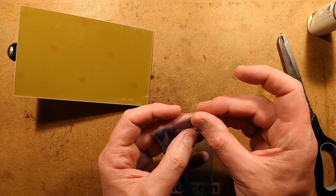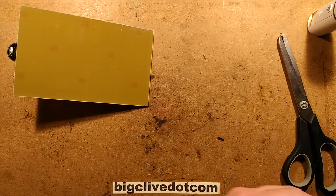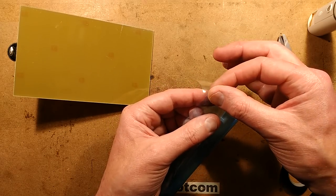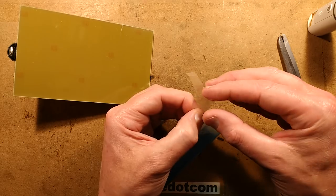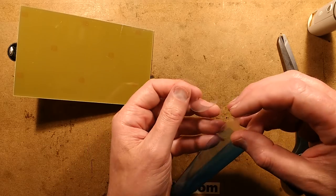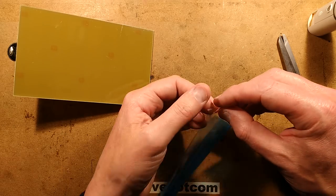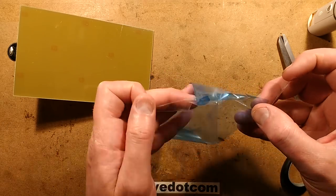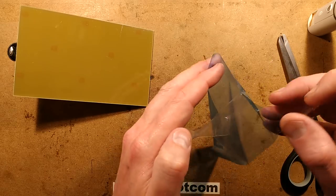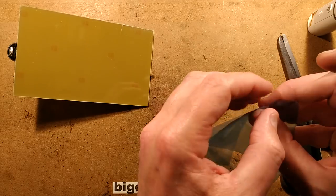I've got a bit of sellotape and I'm going to press it tightly onto that plastic to peel off the layer — putting two bits of tape on opposite sides at the corner, squeezing it to try and make it peel. One of them has given. So one side of the plastic film has now come off, exposing the bare gel.